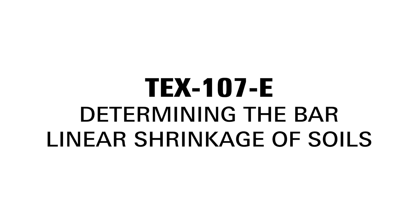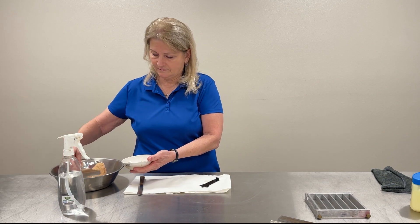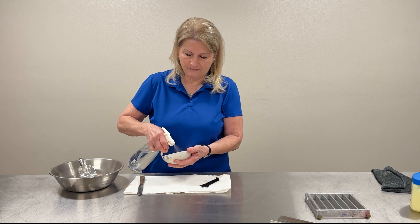TECS 107E: Determining the Bar Linear Shrinkage of Soils. Procedure. Place enough material in the evaporating dish to fill the shrinkage mold. Add water.